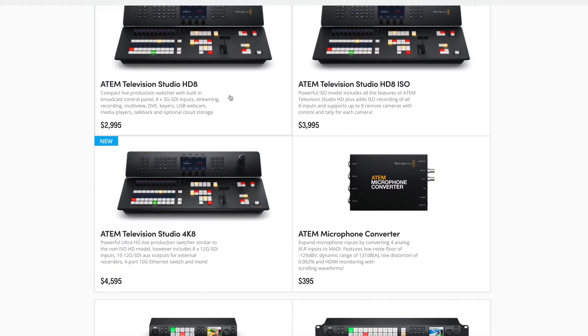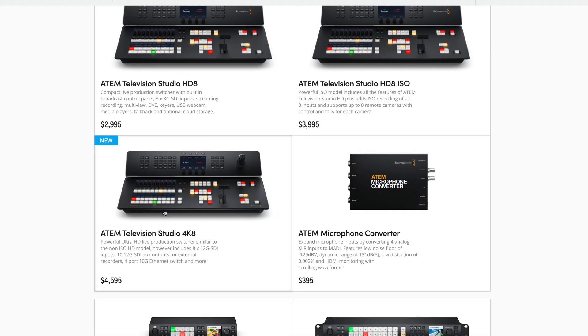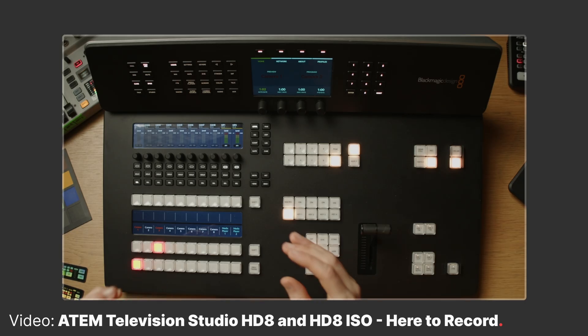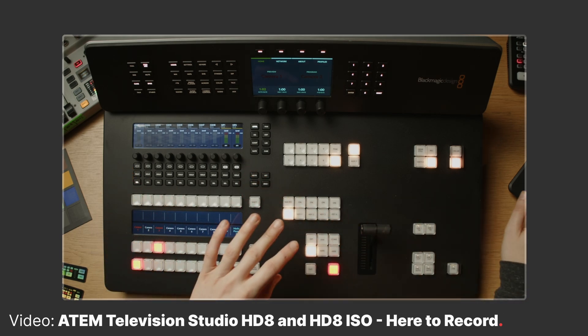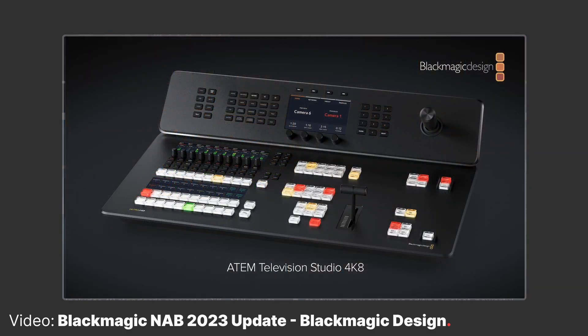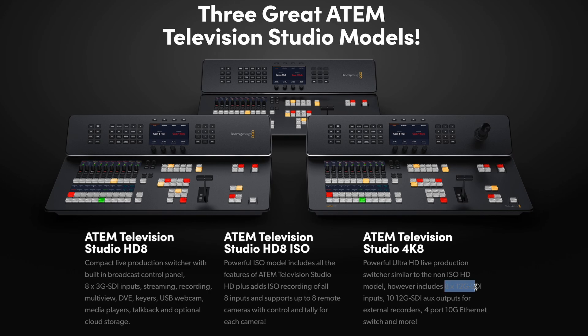Let's get you in the loop on the new ATEM Television Studio 4K 8 from Blackmagic Design. This new desktop panel is the 4K iteration of the Television Studio HD 8 and HD 8 ISO released earlier this year. Released at NAB 2023, this ATEM includes 8 12G SDI inputs and 10 12G SDI outputs. It can run at up to 2160p60 for high quality Ultra HD productions and includes 4K streaming and recording all in one device.